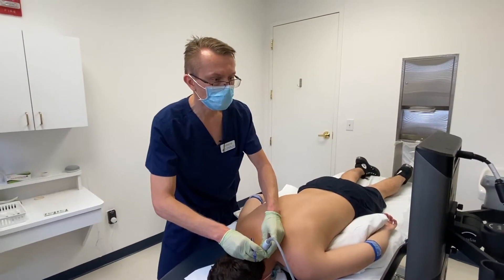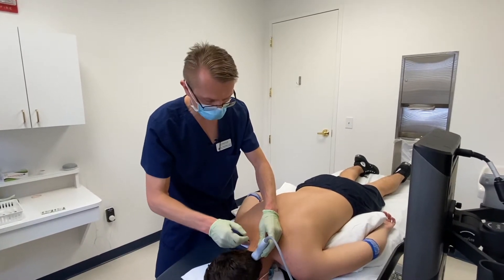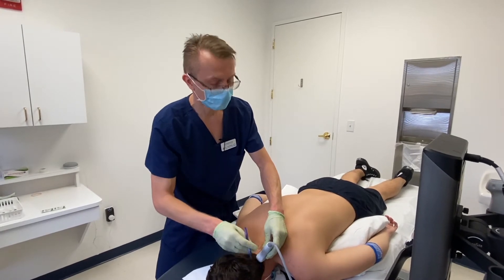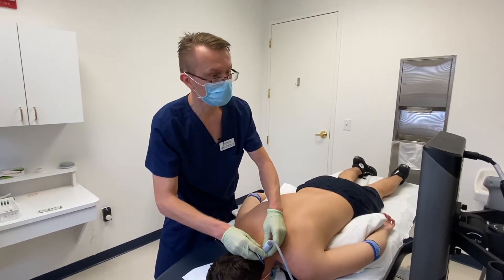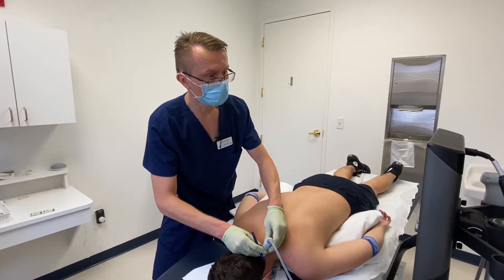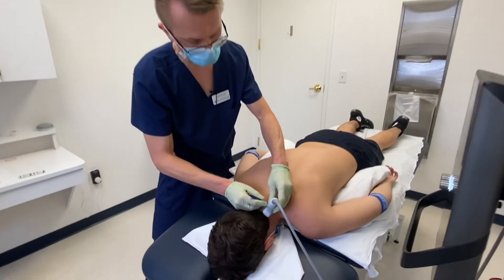What I'm doing now is just marking the landmarks with the ultrasound, making sure that we find all the facet joints that we're identifying on his x-ray as hypermobile. I'm going to put a mark on him, and then we'll anesthetize him and go ahead and do the injections.